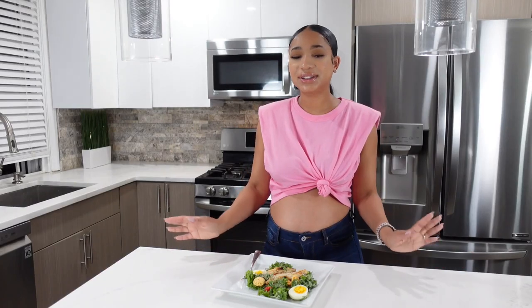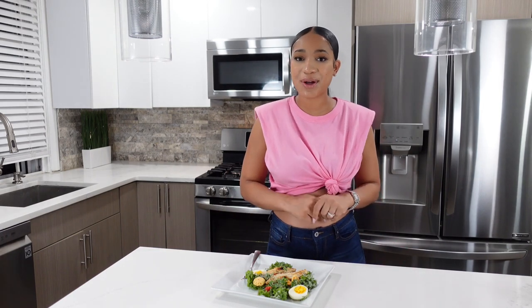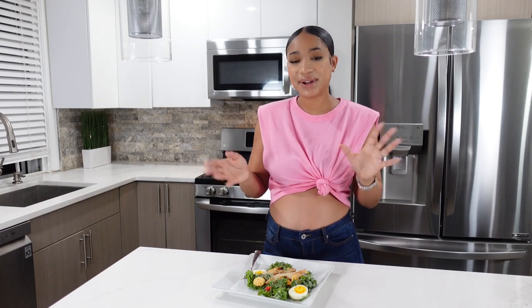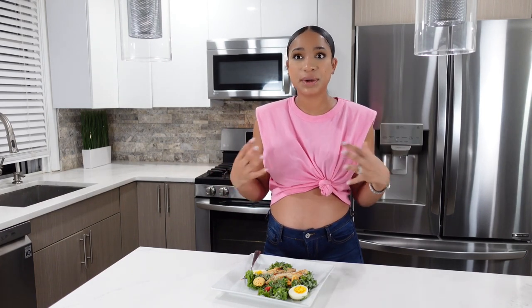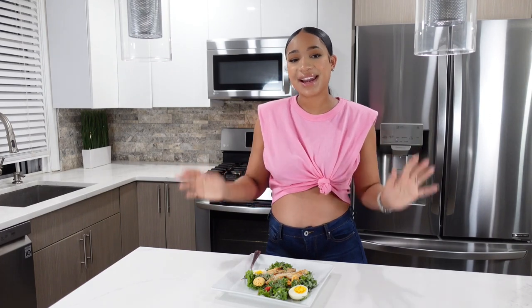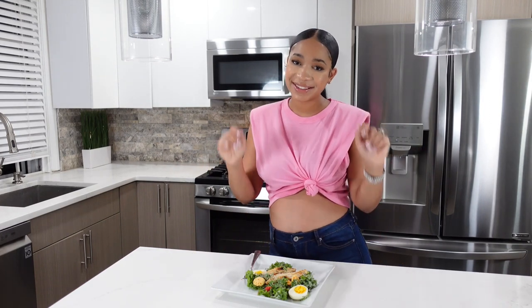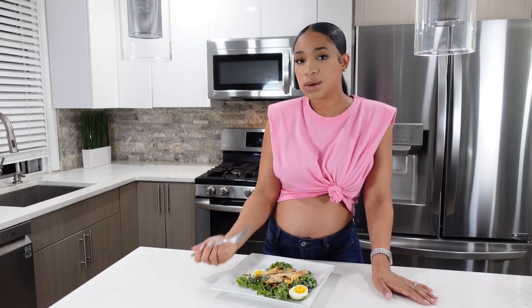That concludes this video for tonight — I enjoyed making my Sweetgreen salad with you all. I hope you guys enjoyed this short recipe to have at home: it's light, it's fit, why not? It's perfect for the summertime, and actually perfect all year round. I cannot wait to dive into this salad. Thanks for tuning in — make sure you give this video a thumbs up and I will see you guys next time. Bye! This is so good!